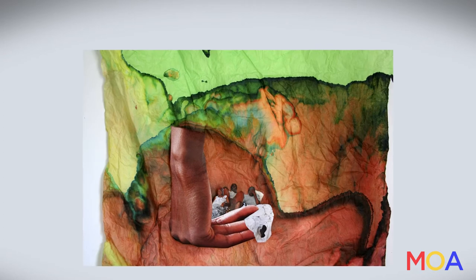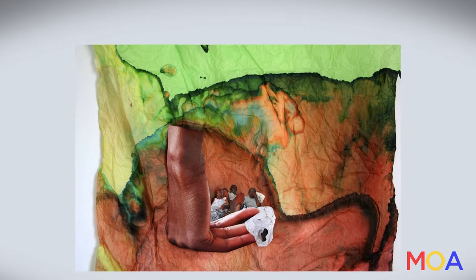In my work, what I do is I find photographs from my personal collection. I also find photographs from antique stores, and I also take my own photographs, which I then integrate the monoprint process into.